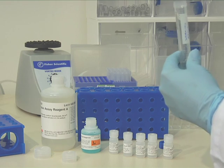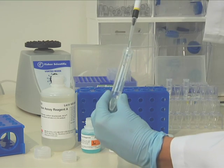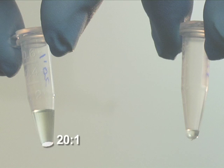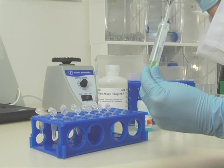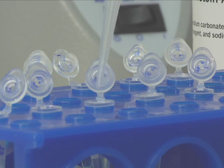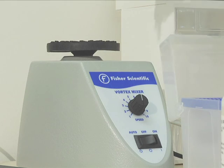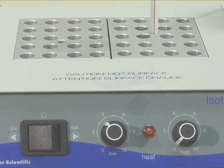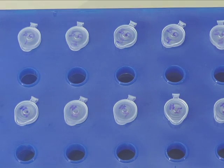In this example, we will prepare 3 mL of working reagent to cover the reference, 5 standards, and 6 samples. The regular BCA assay covers a wider dynamic range and uses a 20 to 1 reagent to protein ratio, whereas the micro-BCA assay is more sensitive and has a narrower dynamic range, using a 1 to 1 reagent to protein ratio. Because we are performing the regular BCA assay, we will prepare a 20 to 1 ratio of working reagent to sample. Add 190 µL of working reagent to each tube, then add 10 µL of standard or sample, mix well by gentle vortexing, and incubate at 37°C for 30 minutes. After incubation, allow the reactions to equilibrate to room temperature for about 10 minutes.